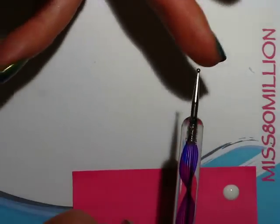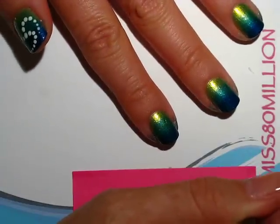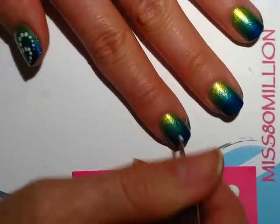I'm going to grab my double-ended dotting tool. This one's got a relatively fine point on this end and a finer point on that end. So I'm going to start with the bigger one and just put one dot in the middle of my nail.